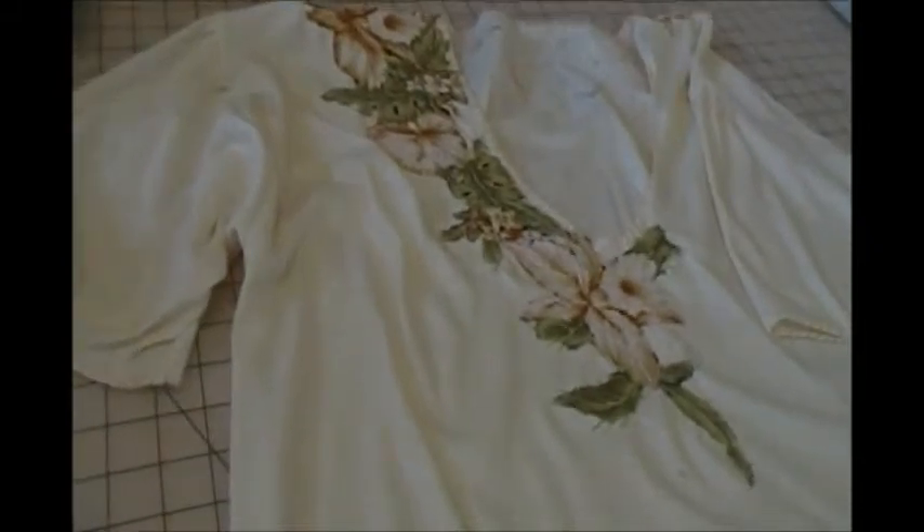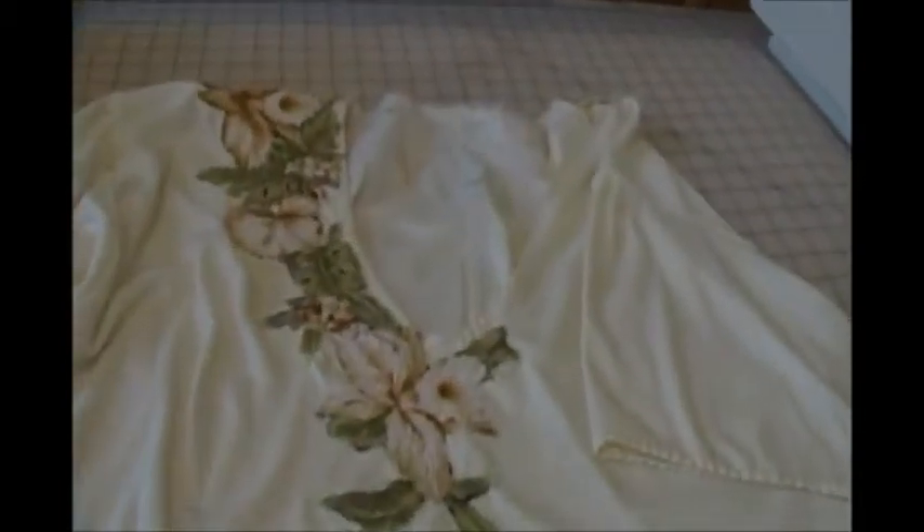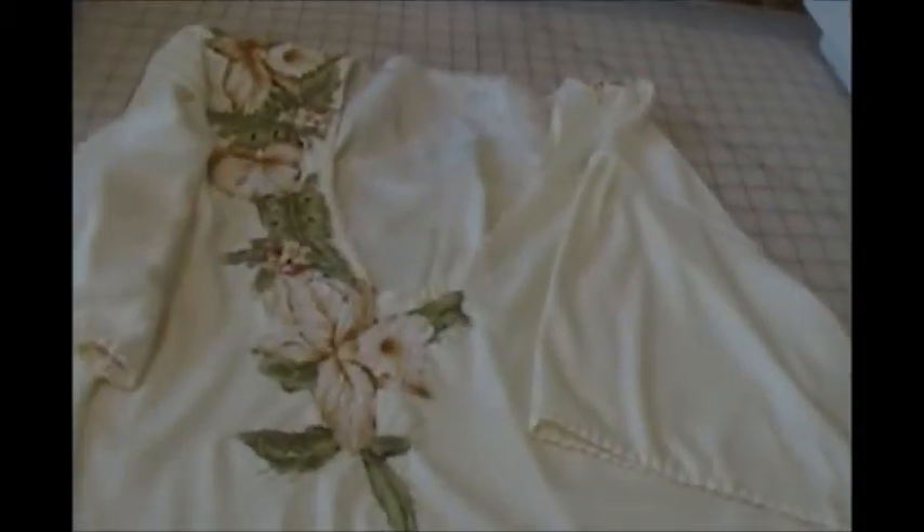The top is done except to press out the edges on the sleeves and the hem, and I kind of liked it finishing there. It's ready to go with the skirt that it matches.